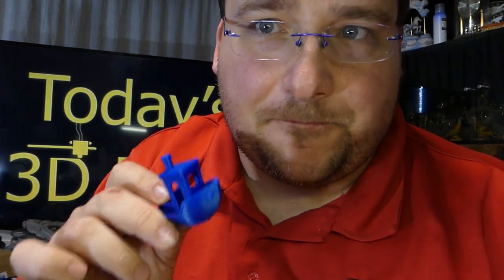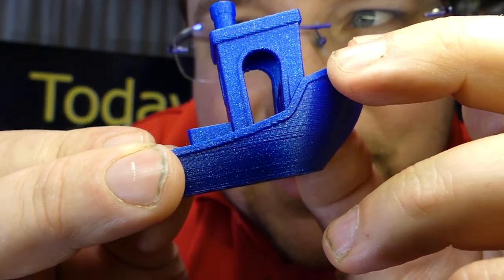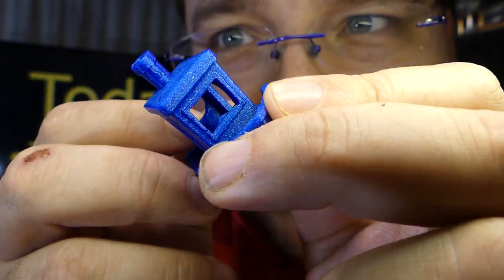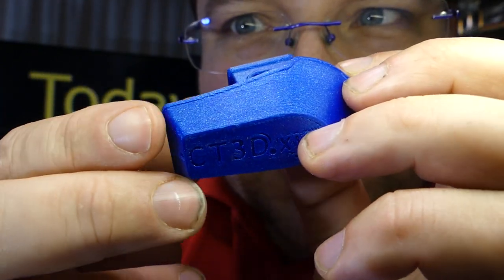My first Marvin was actually a slight failure. I was printing it too cold — it does not like 195. It really needs to be about 215 or hotter. Look at the walls on this thing, and the color is stunning. Oh God, I love this color. This is my second most favorite color in the world — orange being the first, of course.